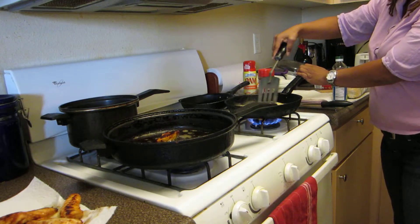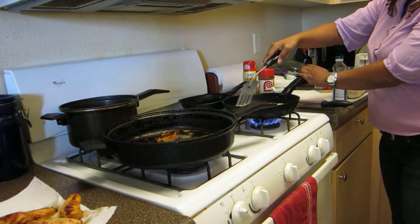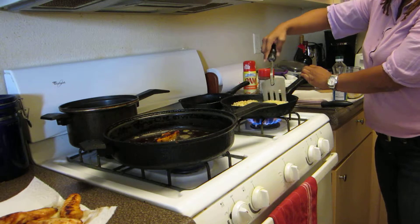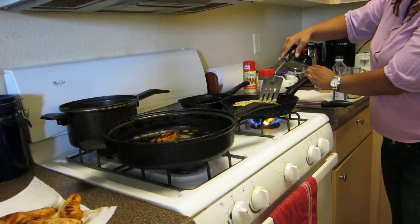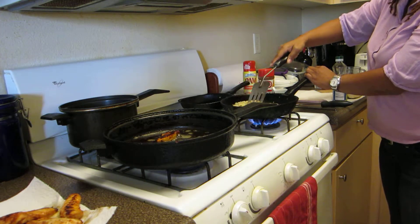I'm going to take the butter and move it around the skillet. If the rice turns brown — not the skillet, but the rice turns brown — that's what you're looking for.